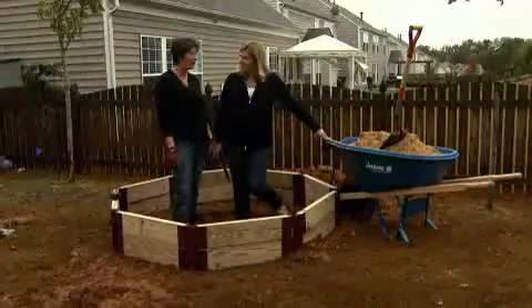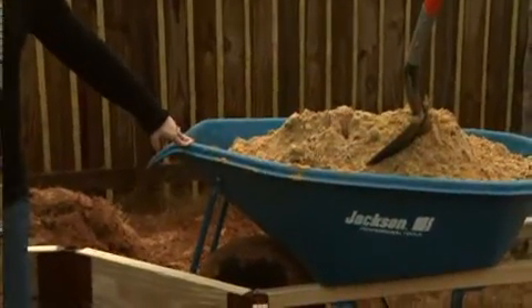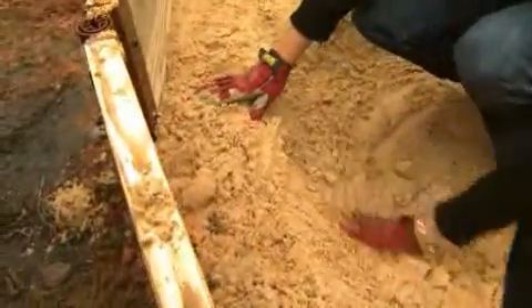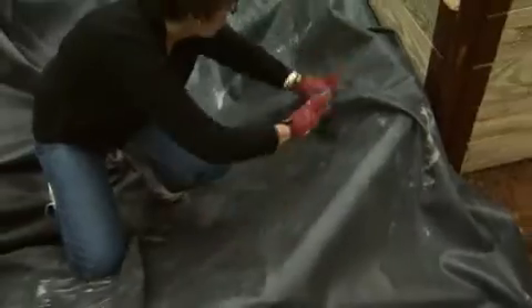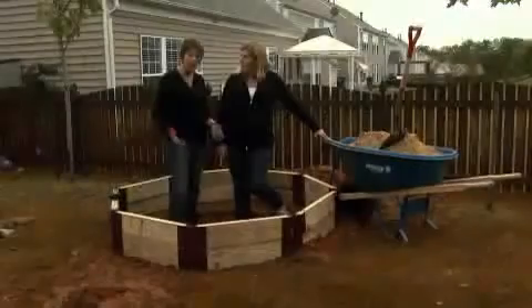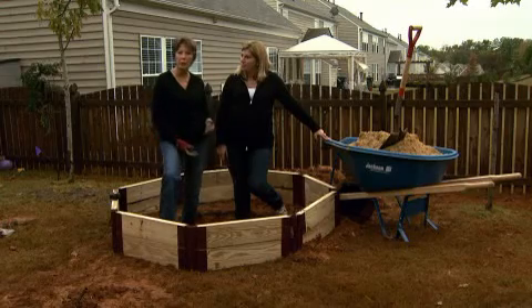Once we're happy with the level, we've got some sand to put down in here, and then we'll be able to place our liner. We're going to make sure we get a liner that's big enough to cover our pond and our waterfall area. Work it down nice and smooth, and then after we have that in place, we'll come back in with the extra dirt and mound it up around the walls of our pond.